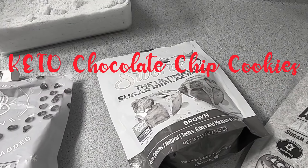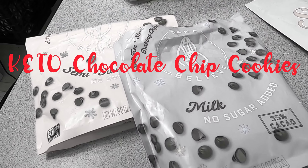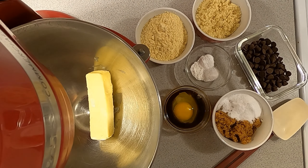Hi guys, so today I thought I'd share my recipe for keto chocolate chip cookies. I've been working on this recipe for a few months now and I think it's finally turned out perfect, so let's get started.